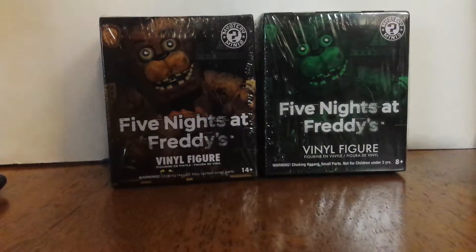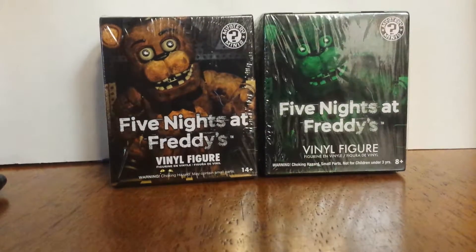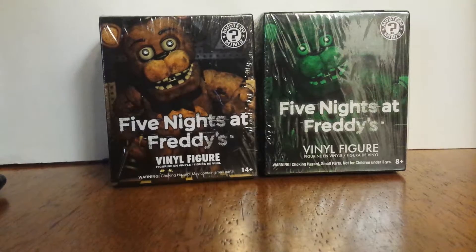Hey everybody, this is Zoe, and today I'm going to be doing an unboxing video. If this video goes well, I'll do a few more videos, and if those videos go well, I'll make my own channel for it. So, which one should I do first?